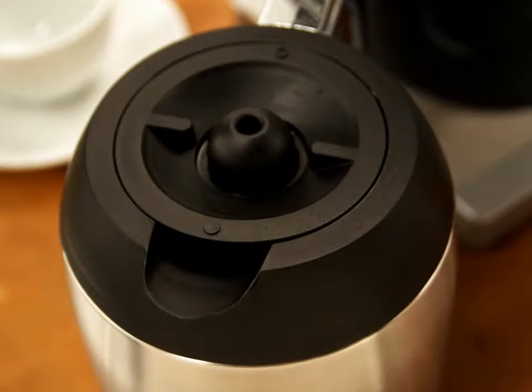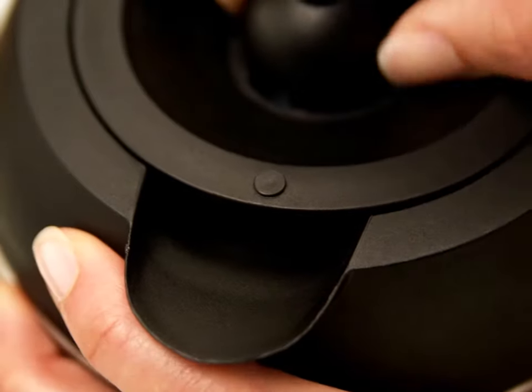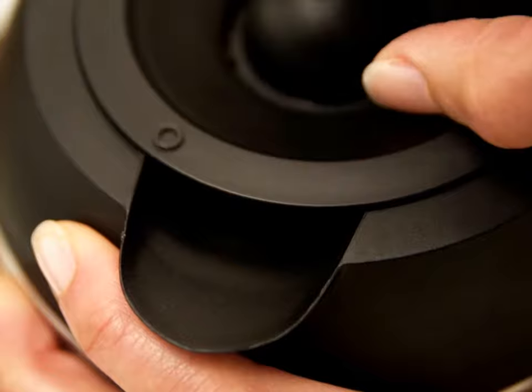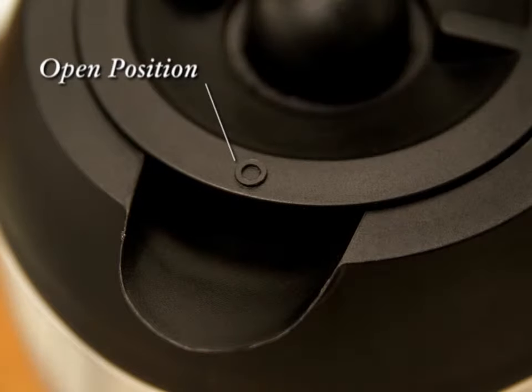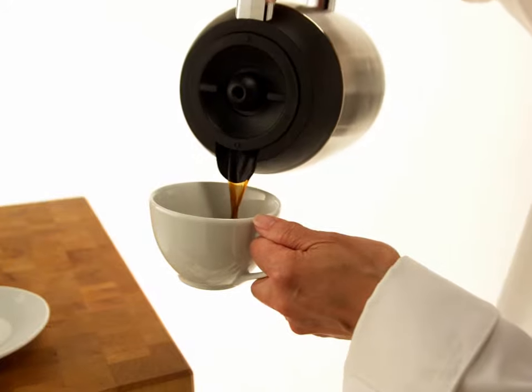To serve from the carafe, turn the lid one half turn counter-clockwise from the closed position, marked by the solid circle, to the open position, marked by the open circle. You will find the ergonomic handle makes pouring easy.